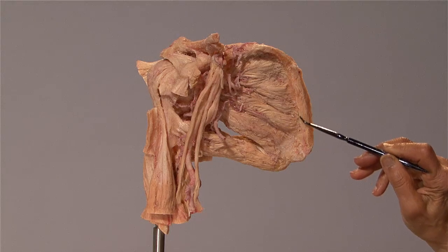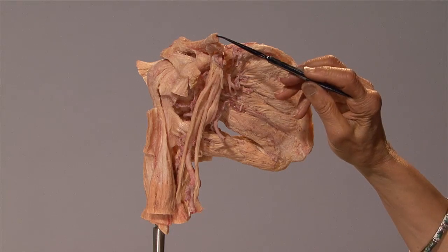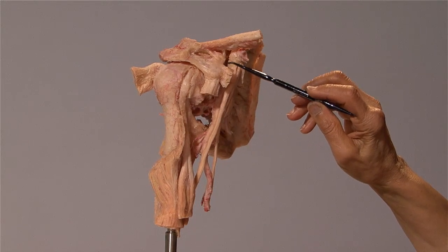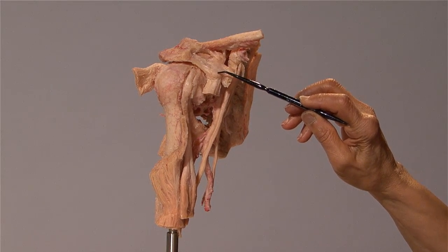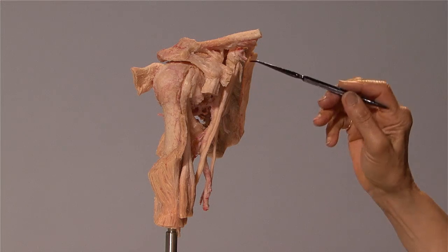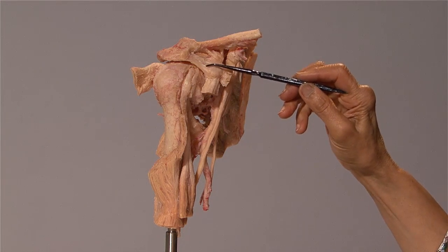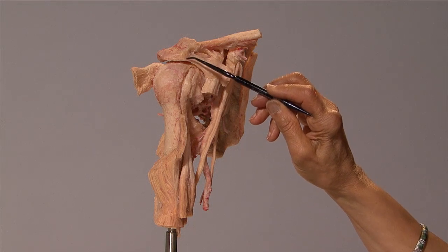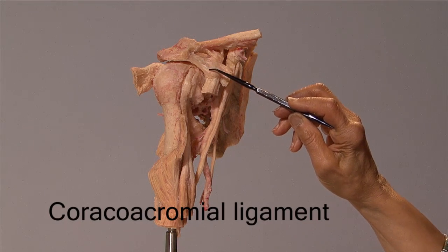Here is the medial border of the scapula. This is the cut edge of the clavicle. Here is the tip of the coracoid process, and that is the acromion. This ligament, which is extending from the coracoid process to the acromion, is the acromioclavicular ligament.